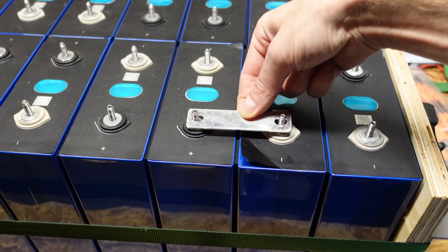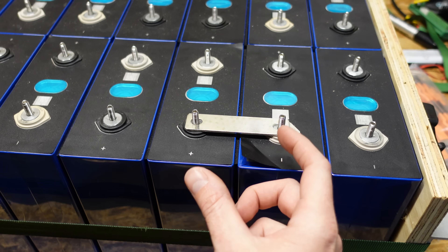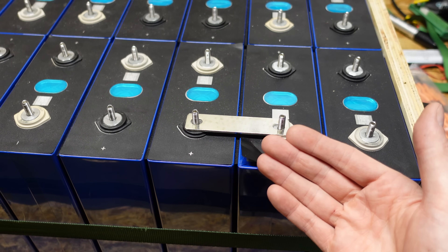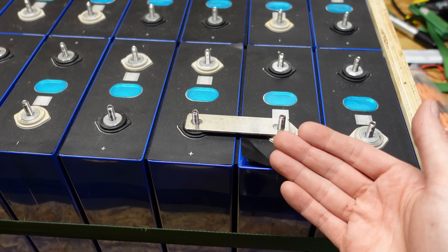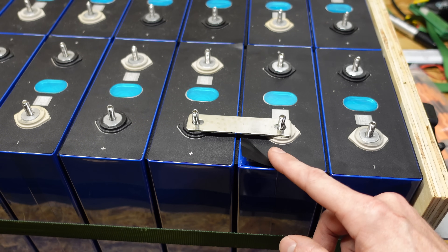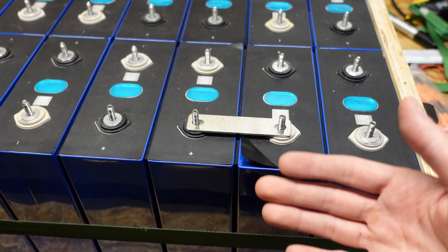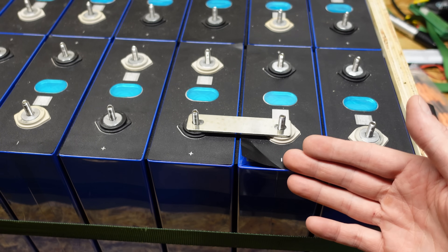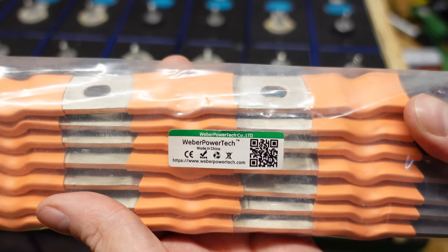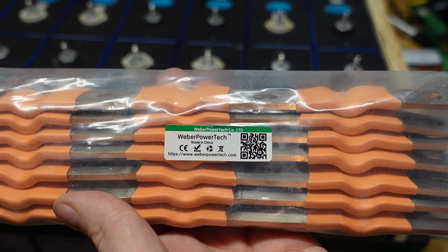The concern was that when I put on the bus bars that came with the battery, as these batteries expand and contract naturally over time, or when they get to a point where they may fail towards the end of their life, the rigid bus bar is not going to bend as the batteries expand — putting stress on the terminals, which could in turn break them. I don't really know how plausible that is, but it's concerning enough that I wanted to look for alternate solutions.